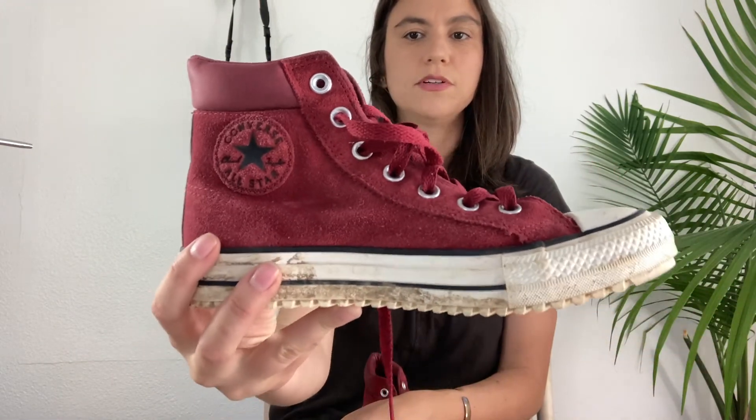Another pair of Converse sneakers — these are a high top and they're like a suede burgundy color. Again, just kind of dirty, but a cool style. I definitely think they will sell, and they are a size 7.